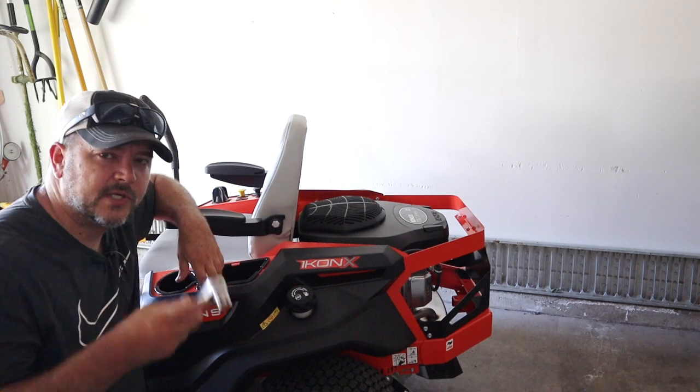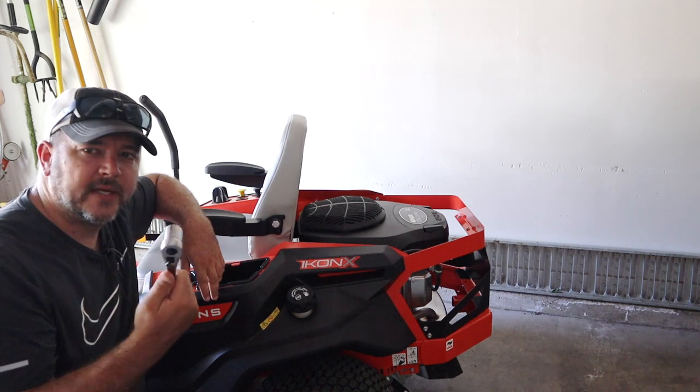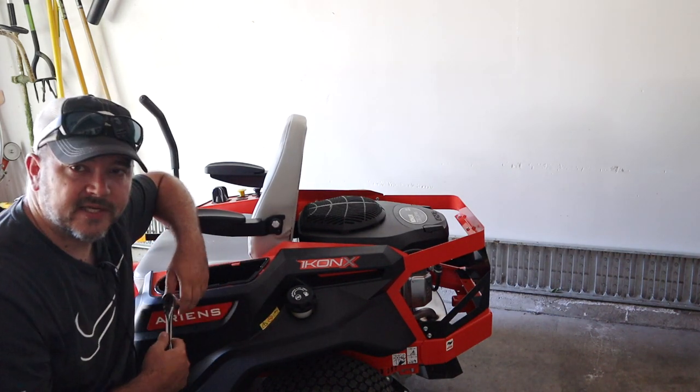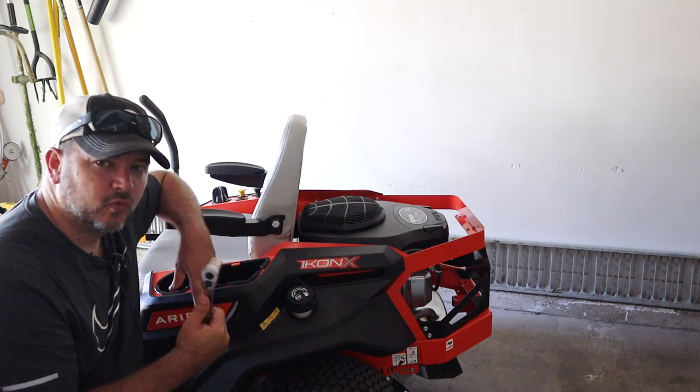To tighten up these armrests you're going to need a three-quarter inch socket or open-end wrench — closed end, whatever you want to use. Three-quarters of an inch here on the armrest. Just go ahead and give that a really good tightening.